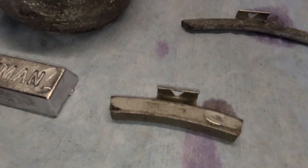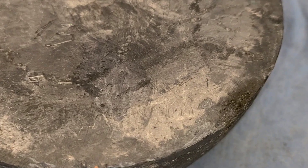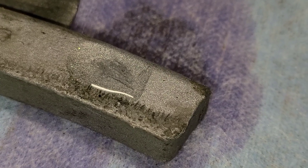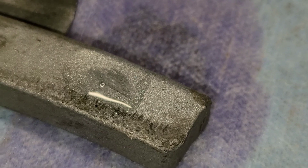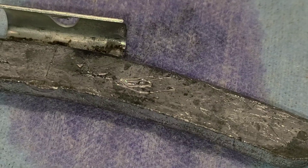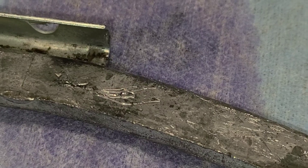No reaction on that one, no reaction here. Now look at the zinc — see how it fizzes pretty violently? Muriatic acid has a reaction with zinc. The regular wheel weight shows a little bit on the surface, but that's because it was in a bucket full of zinc weights. Where the bare metal is, there's nothing.